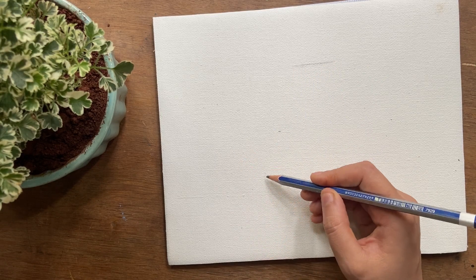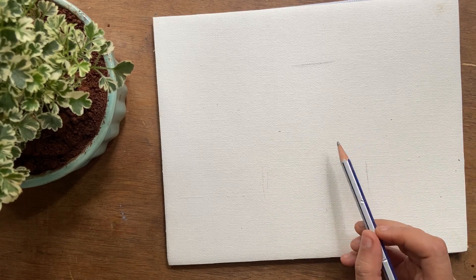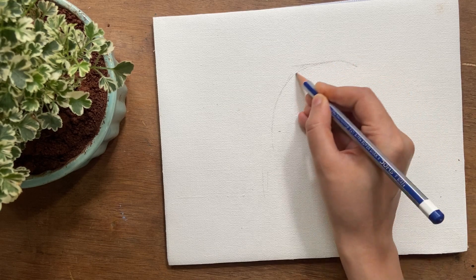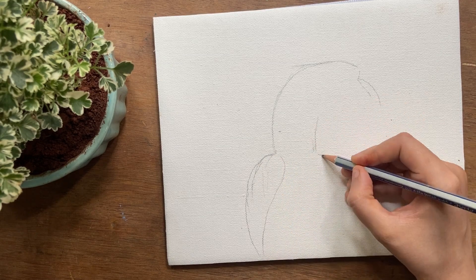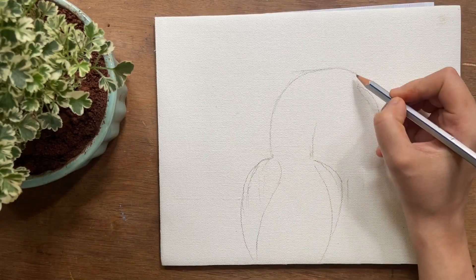I'm starting with the sketch of the bird. I made the margin markings for the bird to know the area that the bird should fit in. The body proportions while drawing the bird are very important for the painting to turn out well.